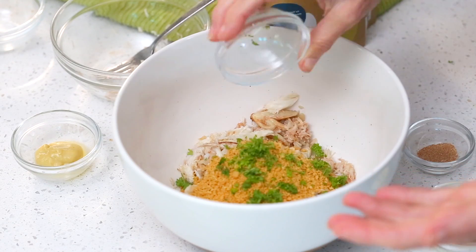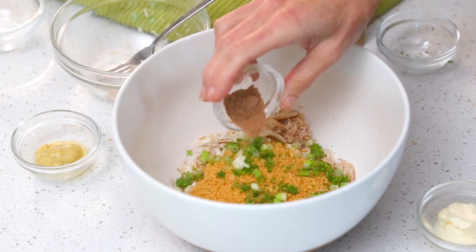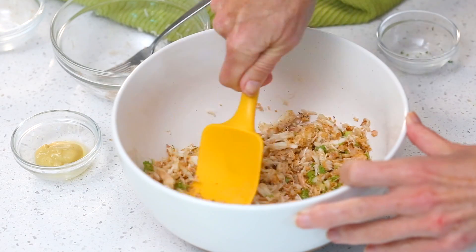Then we're going to add some chopped parsley — about two tablespoons — and one green onion, nicely sliced, and some Old Bay seasoning, about half a teaspoon. Now because my cracker crumbs have some salt and flavorings in them, I'm not going to add any additional salt, but if you're just using almond flour you may want to put in another half to three-quarters teaspoon of salt. Stir that all up to combine.